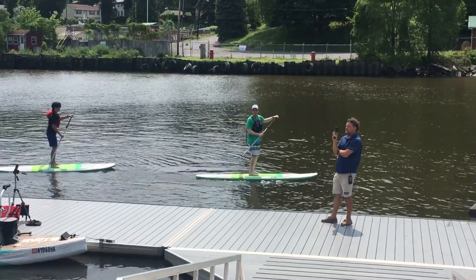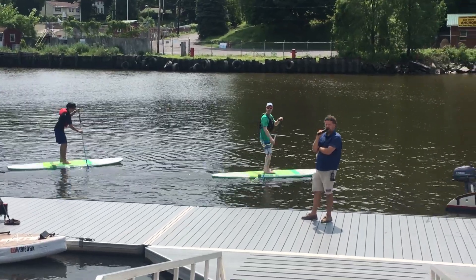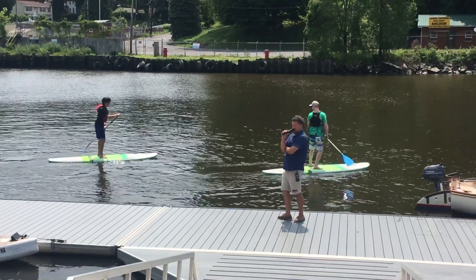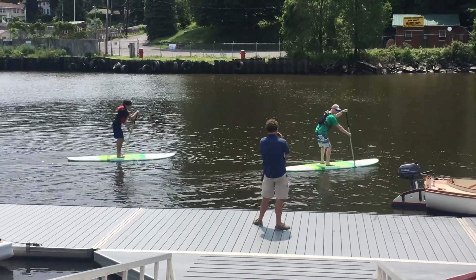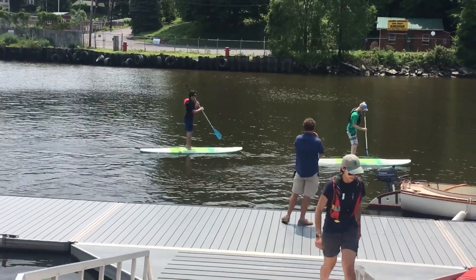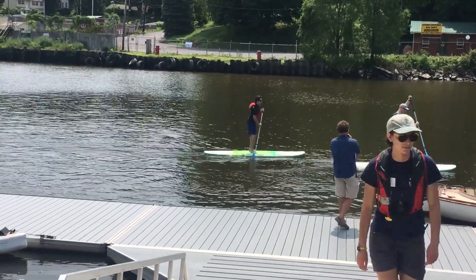That's where you get all your stability. As soon as you get a paddle in the water, that's where your stability comes from. Slight bend in the knees.